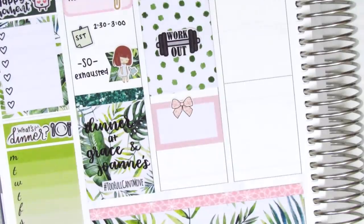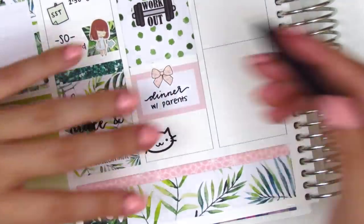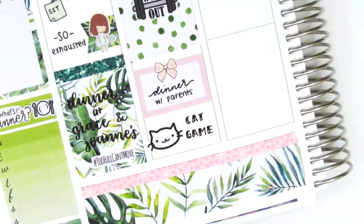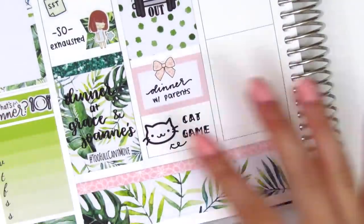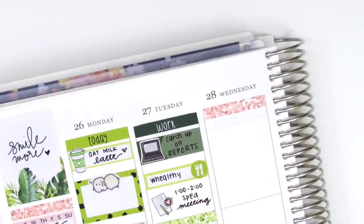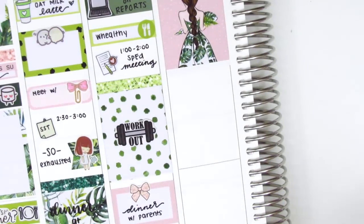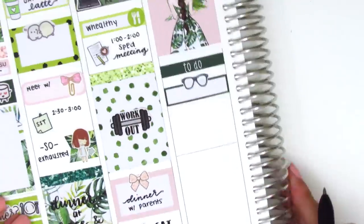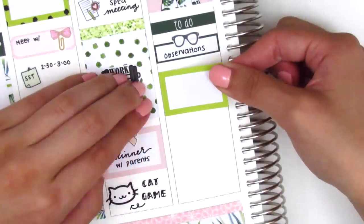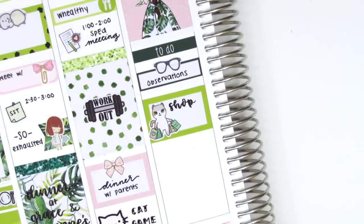On Tuesday evening I had dinner with my parents — it was their last week in town — and I put that on a half box with a bow sticker from Tickled Pink Planning. That night I started playing this cat game where you just collect a bunch of different cats, which sounds ridiculous but it's so fun. The cat sticker is from Samantha May Sticks. Before starting Wednesday, I switched out the pink glitter header on the sidebar for a lighter one, and used the same lighter one at the top of Wednesday. I put down a full box with a fabulous girl sticker, then a to-do header with a quarter box and glasses stickers to mark observations at work, and a half box with a cat shopping sticker — I believe from Itty Bitty Sticker Co — to mark shopping at an outlet mall with my parents for new work clothes.